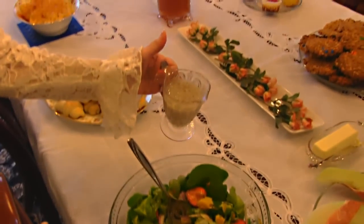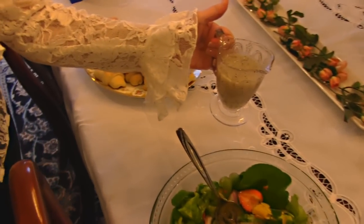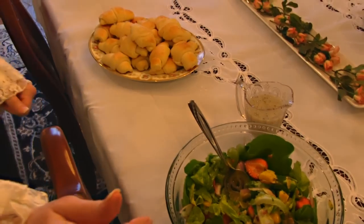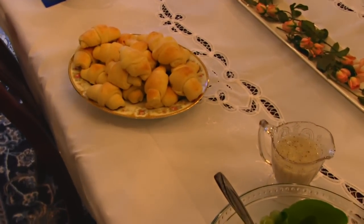For the dressing, I made homemade poppy seed dressing. So if you want to look in Betty's Kitchen for that, you'll find that as well as many other dressings.